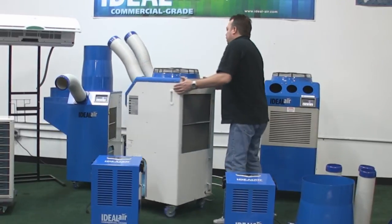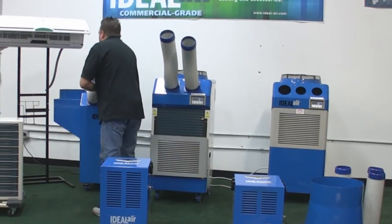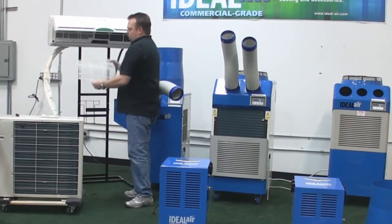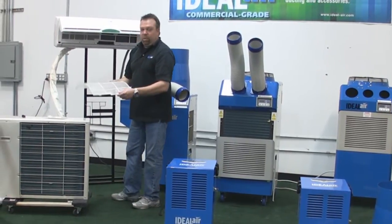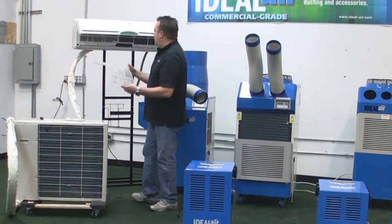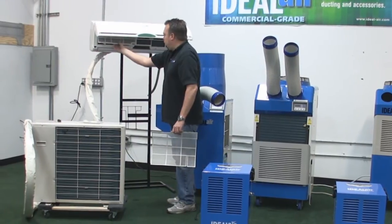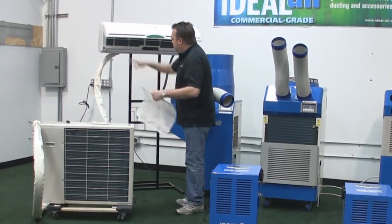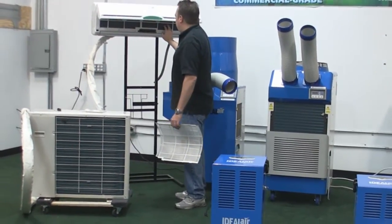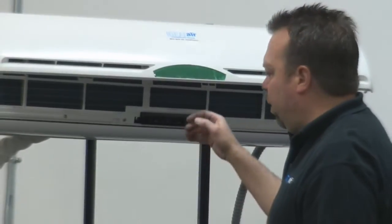On the mini splits over here, we also have filters on the indoor unit. This filter right here — you simply grab it and slide it out. It's a dust filter. Once again, you can vacuum it or rinse it off with water and shake it off. You can see the coils in here — there are two filters. You can see how fine the opening is. Make sure you keep this clean. If it gets dirty, very carefully take a vacuum to it, clean it off, and you're ready to go.